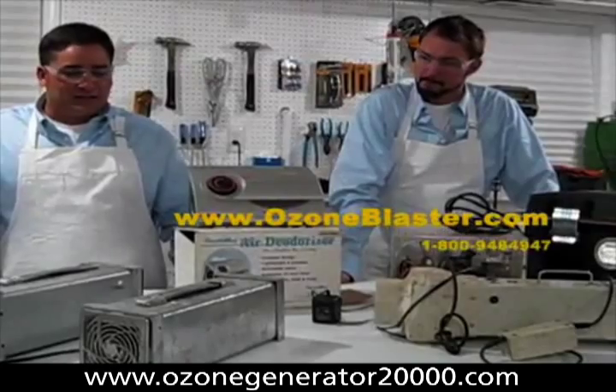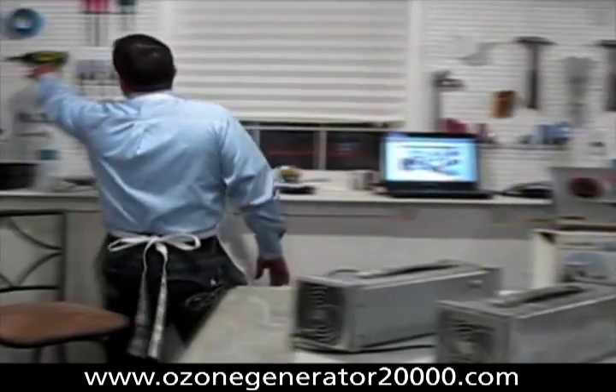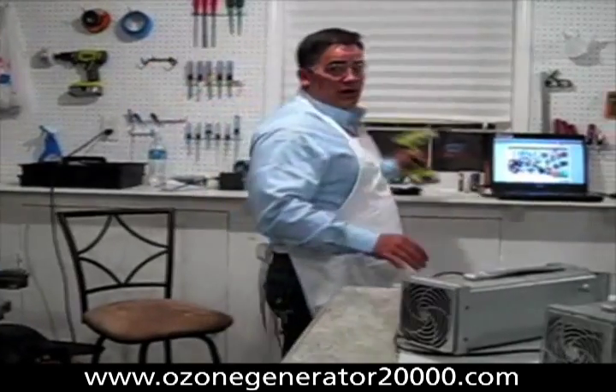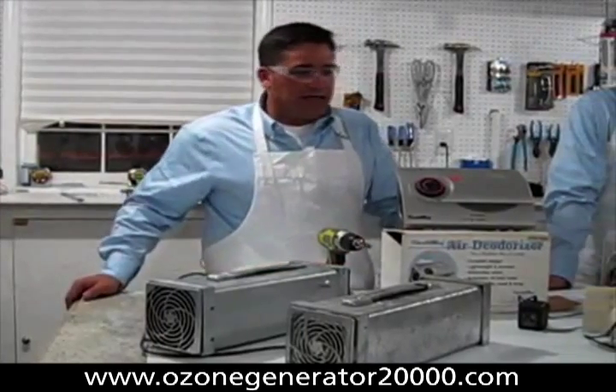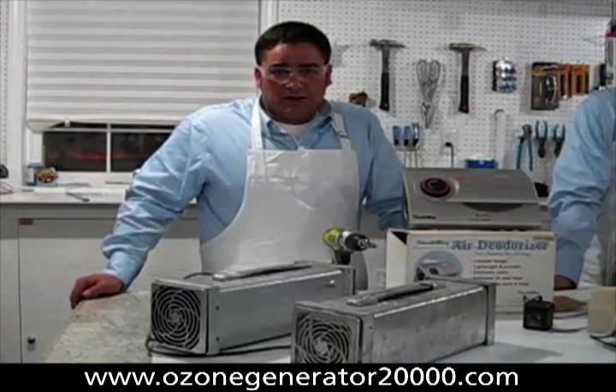So Eric and I are going to get to work. We've got our handy tools behind us. We're going to start taking these things apart, and when we return we'll show you what's on the inside — because folks, it's what's on the inside that makes all the difference.